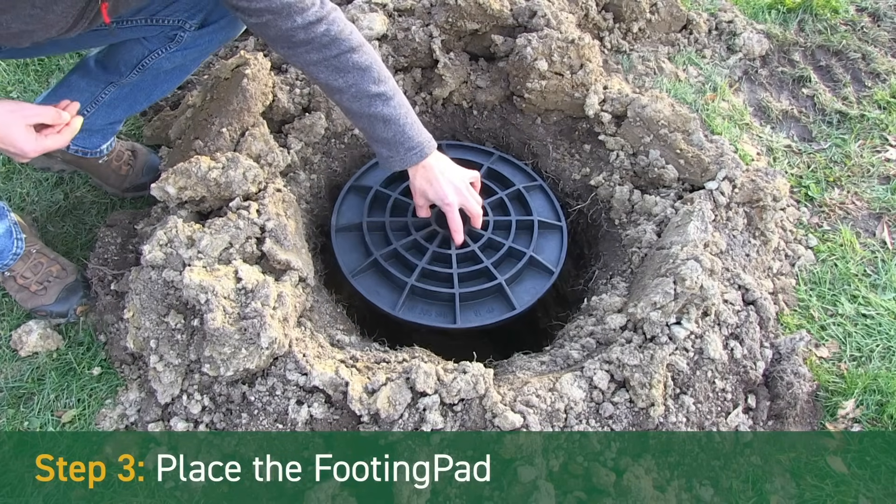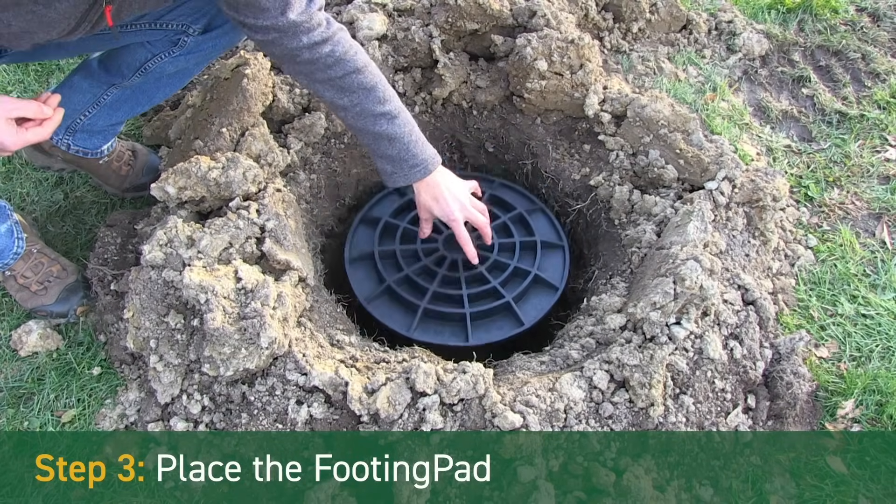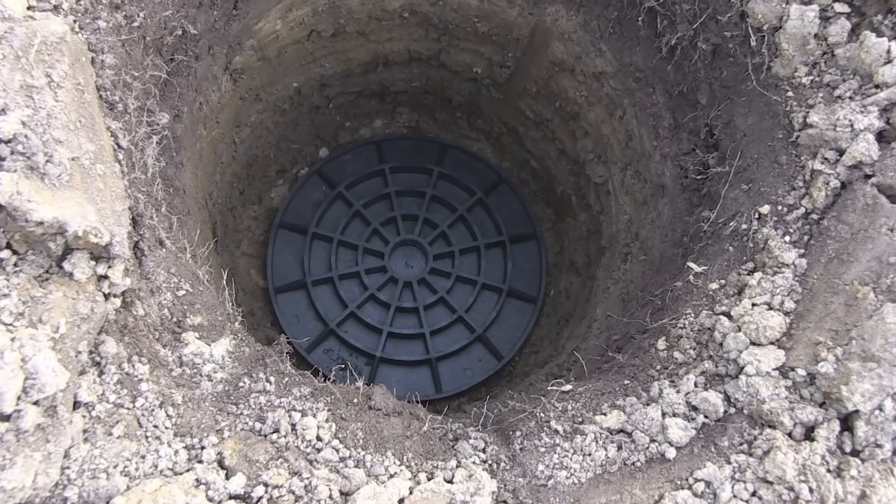Step 3 – Place the footing pad. Place the footing pad footing in the bottom of the hole, smooth side down.